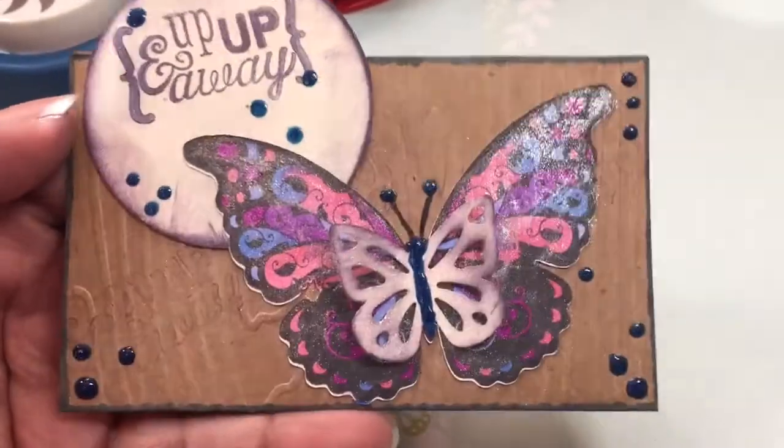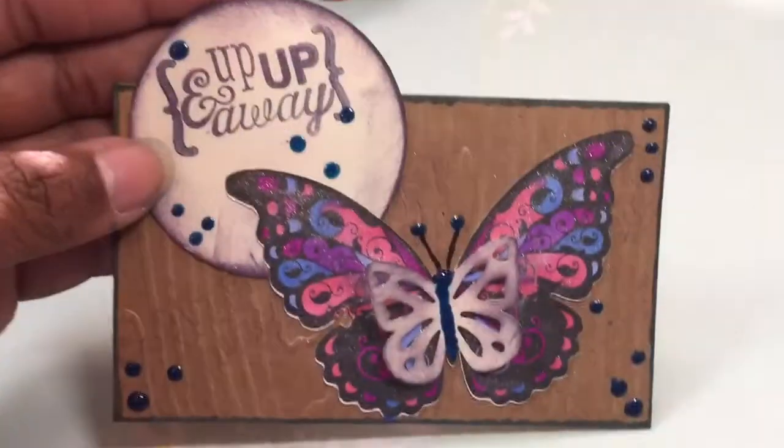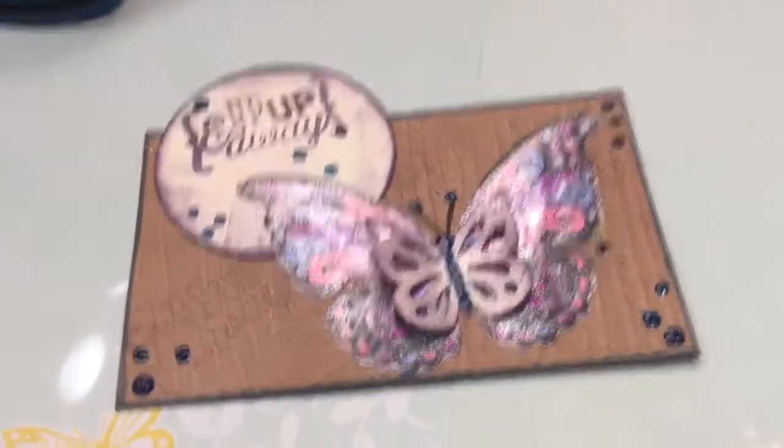I hope you like it, Miss Martini Girl. So there's that. I shall see you guys later. Thanks for watching. Definitely go check out her channel.